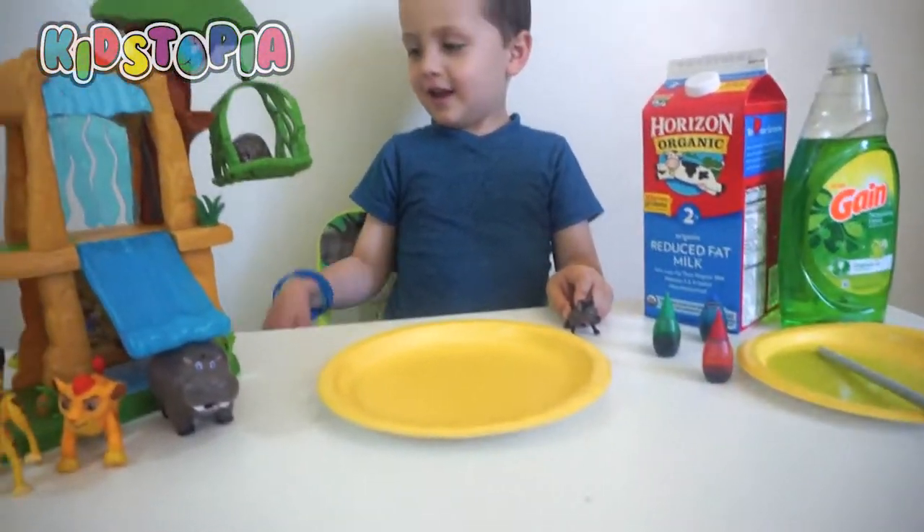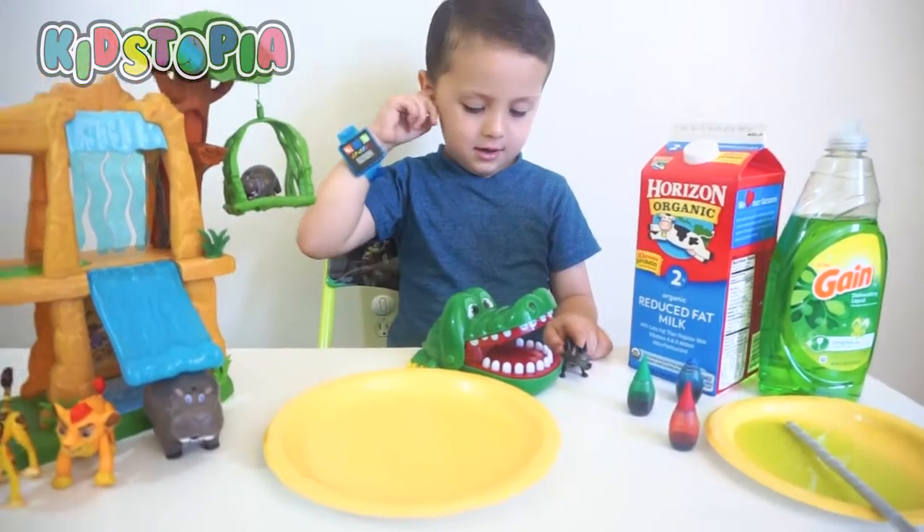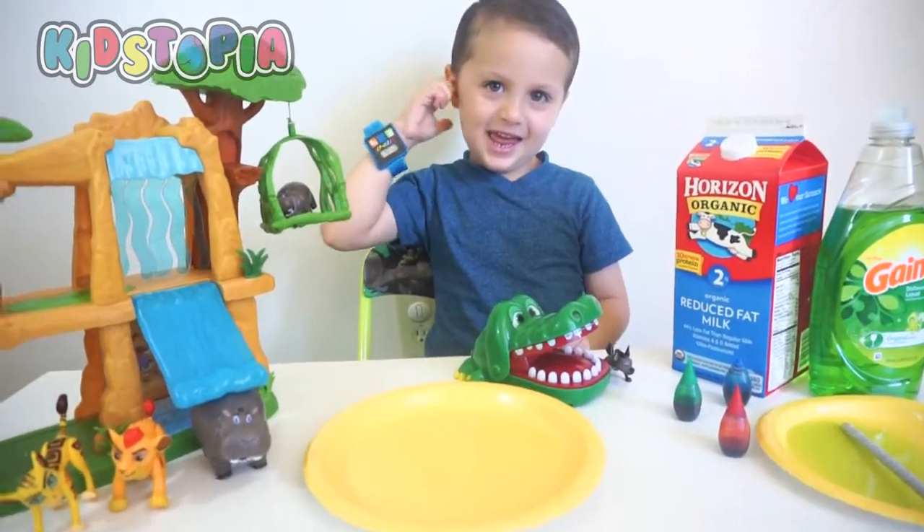Okay, he wants to see the science experiment. So everybody's going to help today — the Lion Guard, Landon — and we're going to do this super fun science experiment. Are you ready? Yeah, let's get to it.